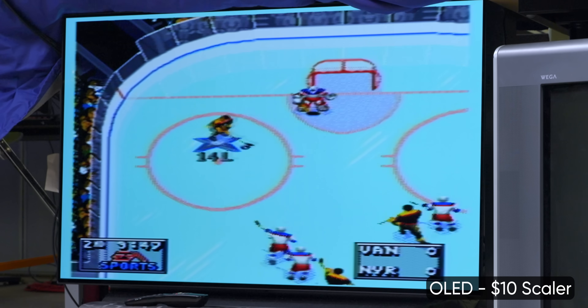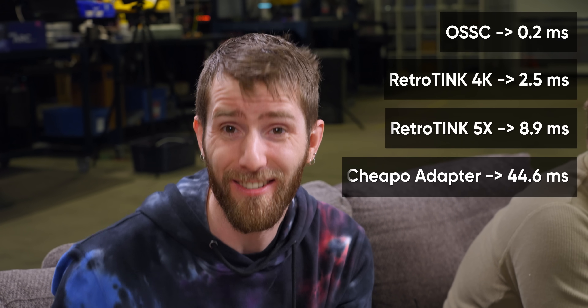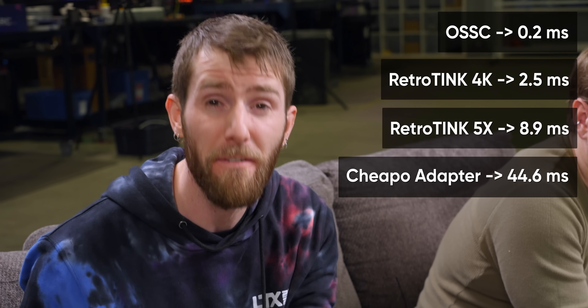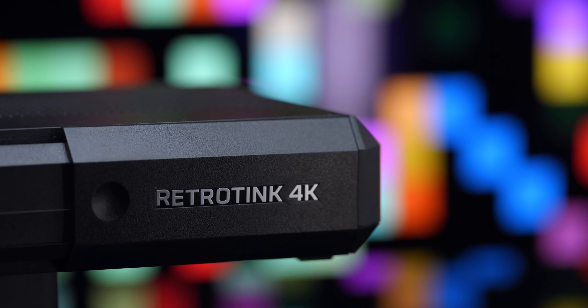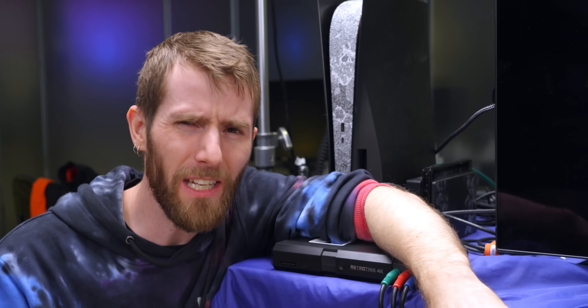It's impossible to get everyone to agree on what looks best, but I think what we can all agree on is that both of the larger OLEDs looked awful and they feel awful. We measured about 45 milliseconds of added input latency when connecting a composite source directly to the TV or through that little piece-of-crap scaler. For context, the highest input latency we measured from the rest of the scalers we're going to talk about today is one fifth of that. There are a surprising number of options out there and many of them are excellent, but they have always had their compromises — like no support for 4K.